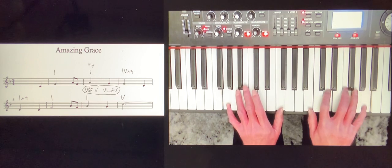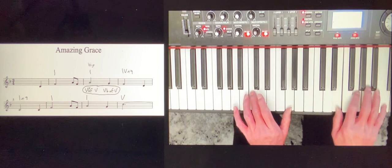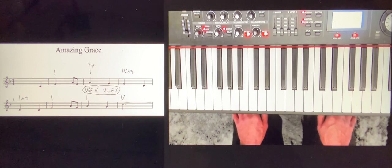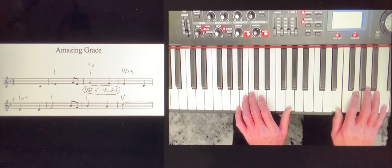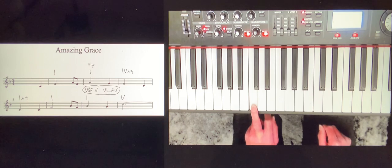V/b means first inversion. A Roman numeral on its own, or sometimes with the letter 'a', means root position. 'b' means first inversion — third in the bass. 'c' means second inversion. 'd' is for a seventh chord in third inversion — the seventh in the bass. So: V7, then Vb. And once again we get that nice semitone rising to the root of the following chord, which is always very strong.